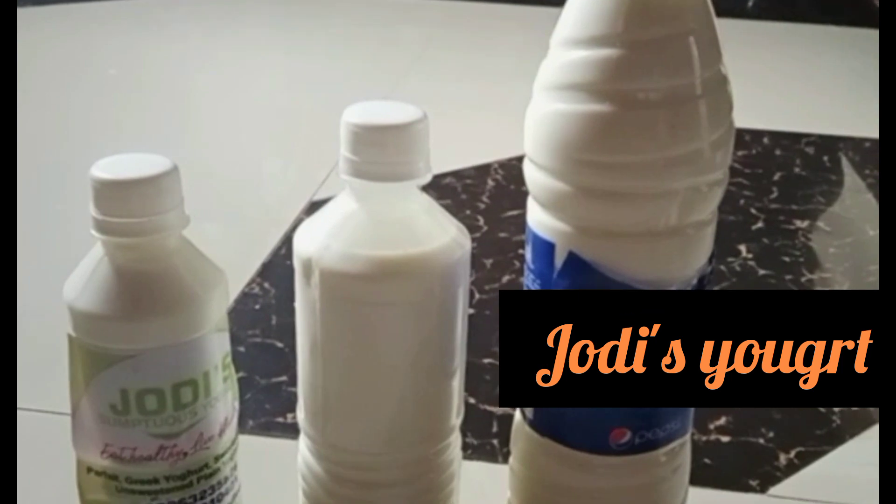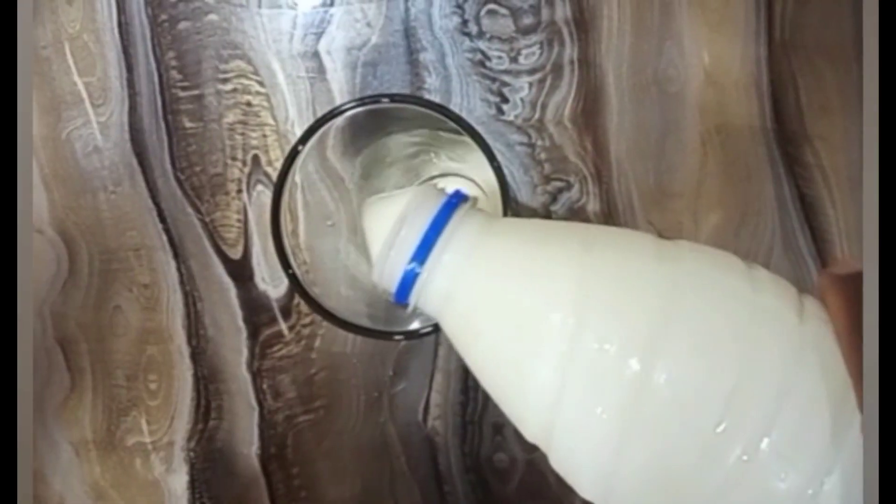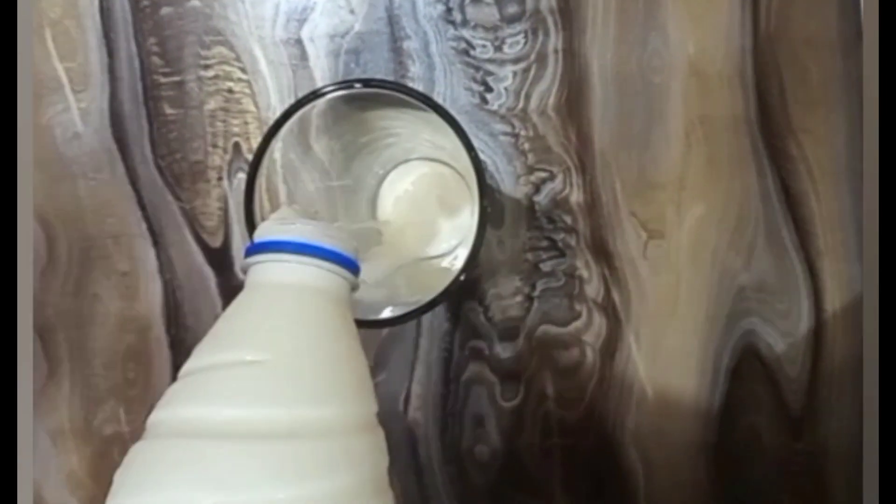Can you see how thick this yogurt is? Mind you, when you put the yogurt inside the freezer, it will get even thicker. I scooped the yogurt into the container and placed it inside. Can you see my yogurt? And this is when I want to send this yogurt down my throat.